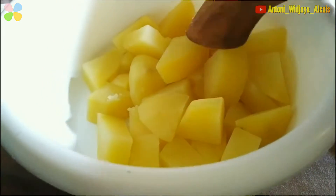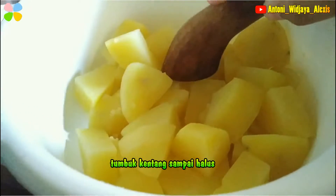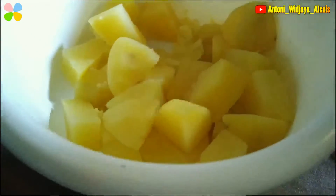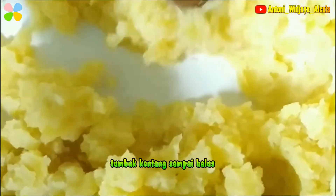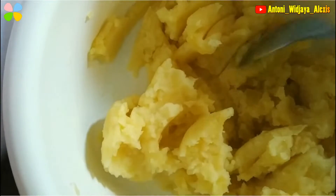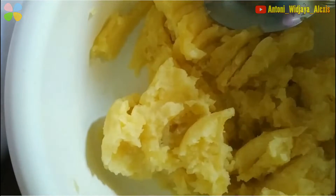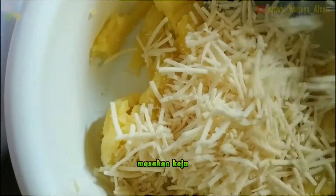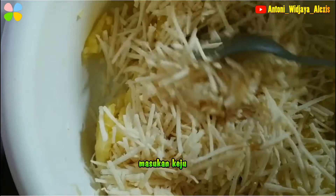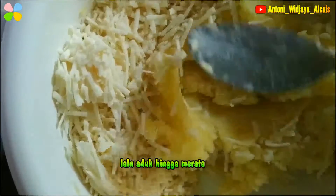Sekarang tinggal kita haluskan sampai benar-benar halus banget. Lalu setelah lembut, kita sekarang masukin keju ya. Kita ratain lagi sampai benar-benar nyatu sama kentangnya.